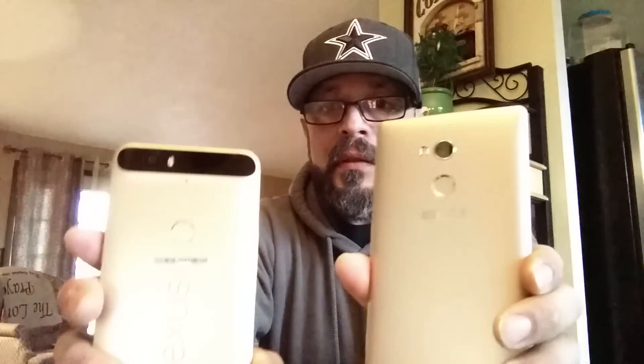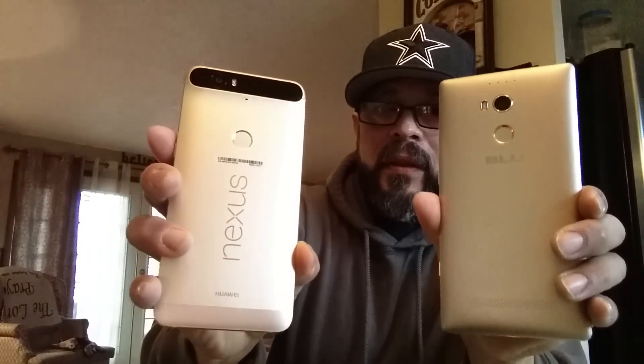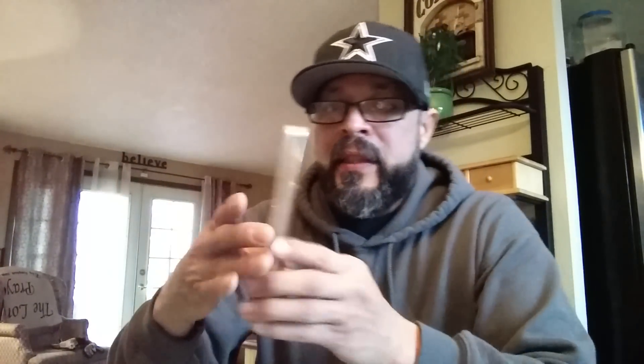If I compare it to my blue Pure XL — hopefully not too much focus hunting — you're getting the gist of this video. The blue is a tad bit more gold as far as the color, but it's still not heavy. It's beautiful, and it's a little bit lighter in gold on the Huawei Nexus 6P, but it is just phenomenally beautiful.